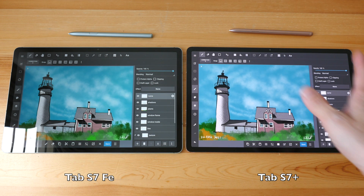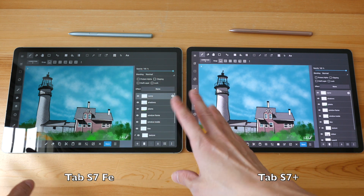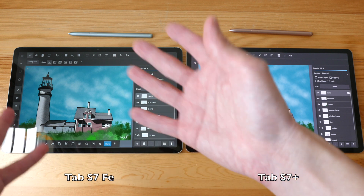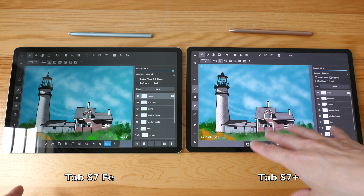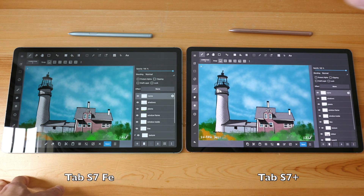Having said that, the colors and contrast on this LCD still look really good on their own — I definitely don't have any issues with them. It's just that on the Super AMOLED the colors are more vibrant and you get more contrast. The Tab S7 Plus also has more resolution.